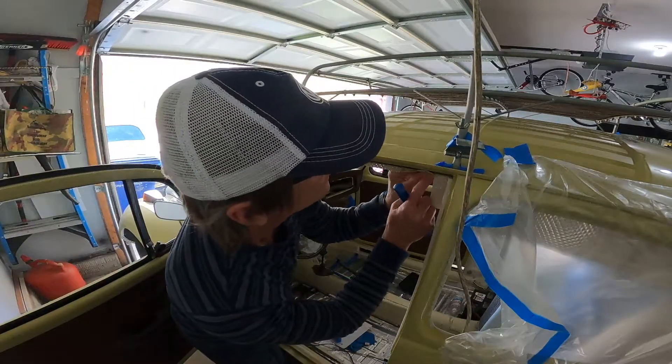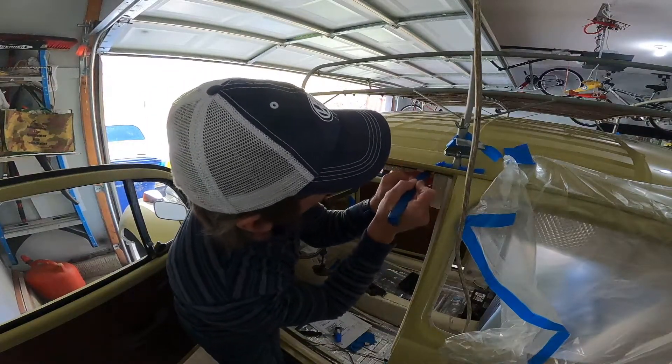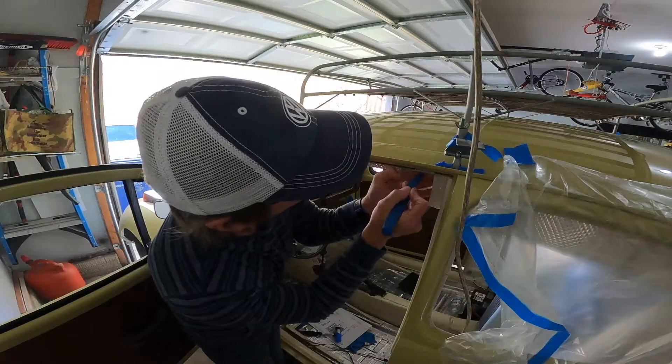Once the adhesive has tacked for one minute, you're ready to start pushing the flappers into the clippers.